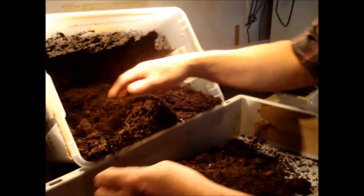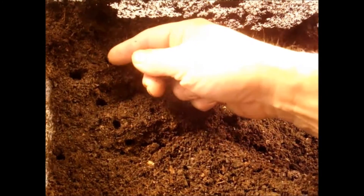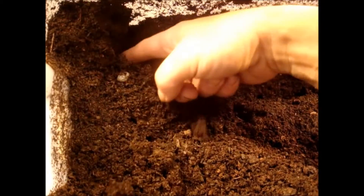If you have a look here, you see there are a lot of small holes in the substrate. And on the bottom of that hole there will be a larva. If I dig here, you see — this is the back of a larva. If I go deeper I can dig it out. Here it is. It's an L2 already.